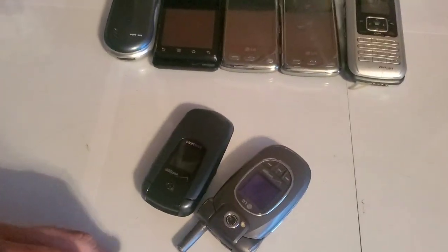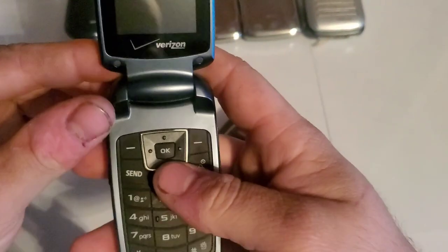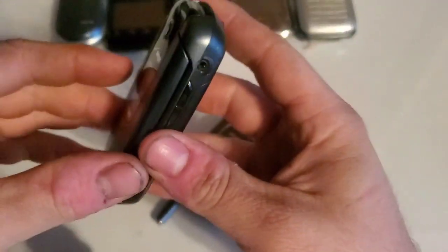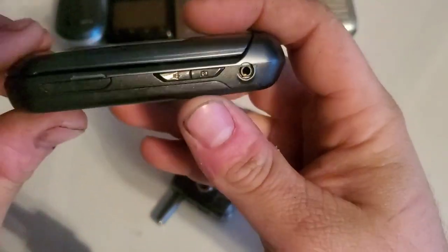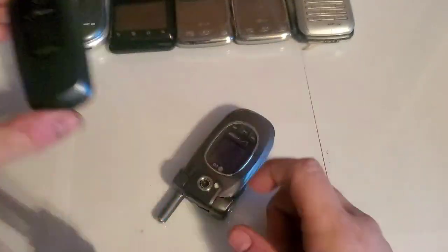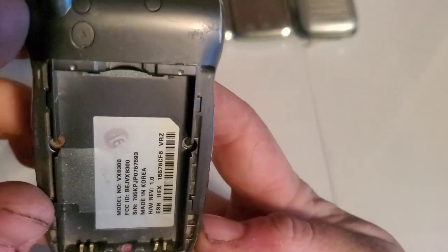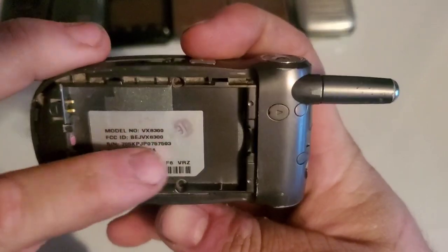Bubble wrap! We have the Samsung Smooth, which is the SCH-U350 with Verizon. I already have the Alltel version, a pink one, a blue one, and a Verizon blue one, so I really don't need that one — but it was included.